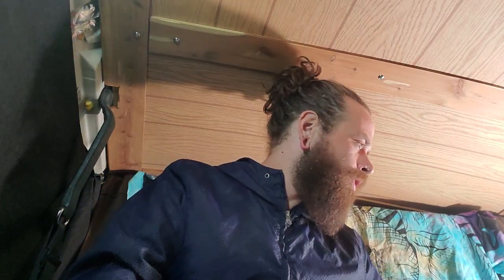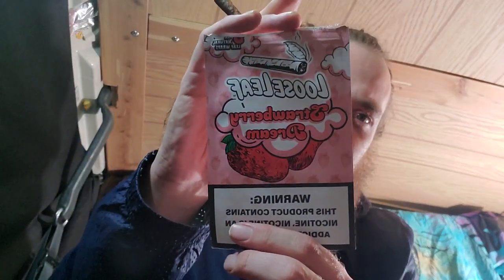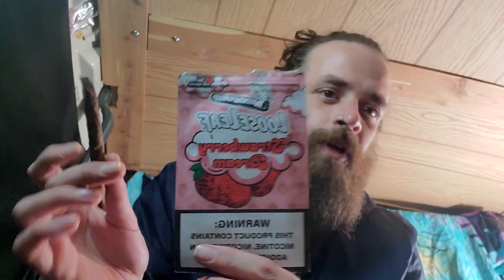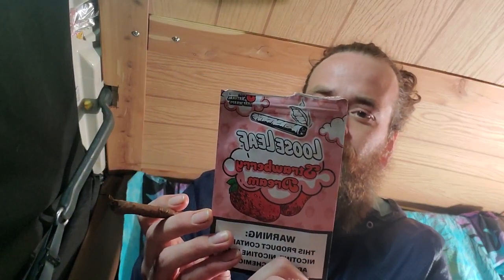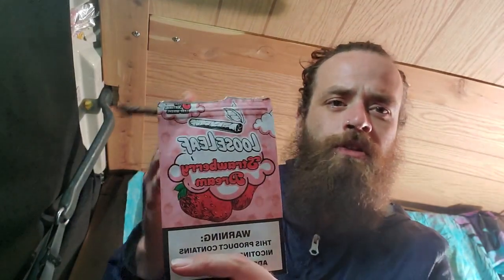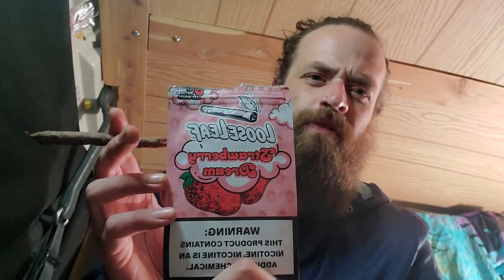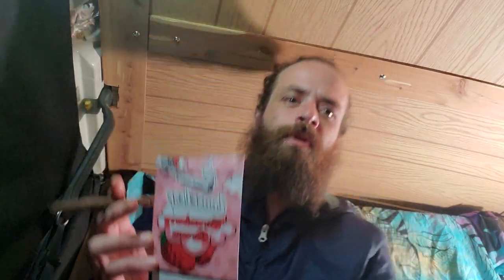I'm going to do a review on these — the Loose Leaf Strawberry Dream right here. Got it rolled up. So figured we'll do the review on this tonight and check it out, see what it's like. Once again, Loose Leaf — Desto Dubs, you know — so go check out his stuff. Perfectly cut leaf for a perfect roll every time, better than backwoods.